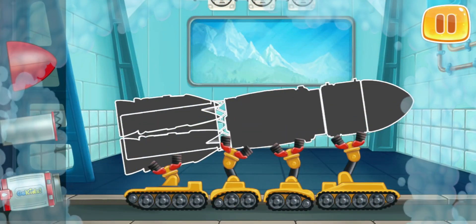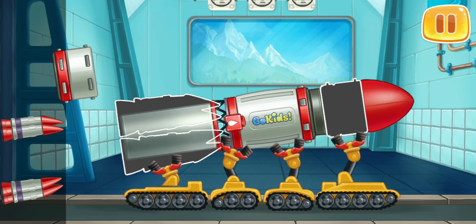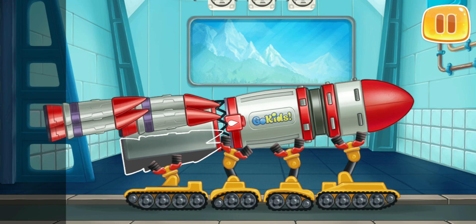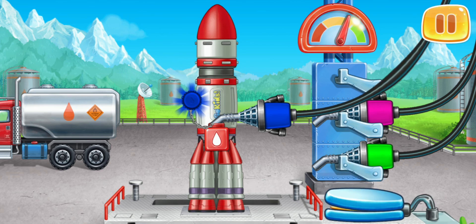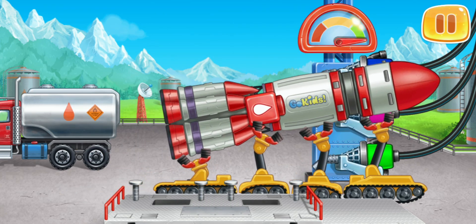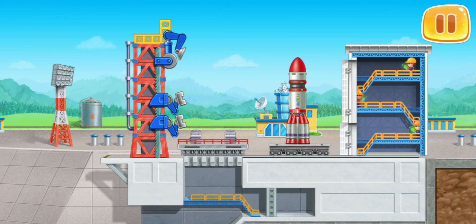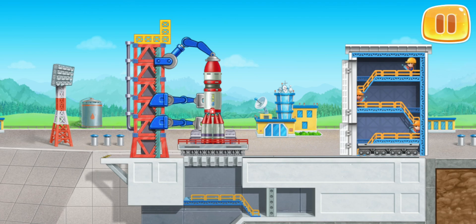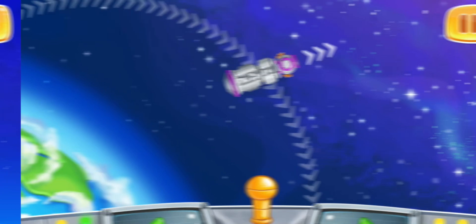We need to assemble a red rocket. And now we need to fuel the rocket. Space lab will help us go into space and explore the Earth. Let's launch the rocket with the lab into space. Let's send our lab on a flight around the Earth. Move the joystick to the left to correct the course.